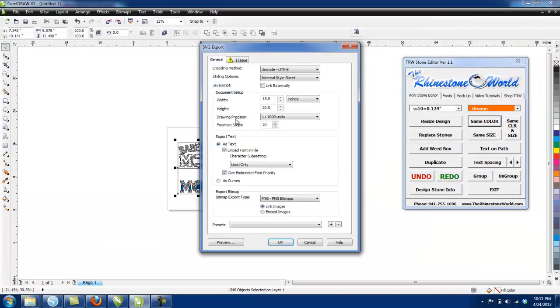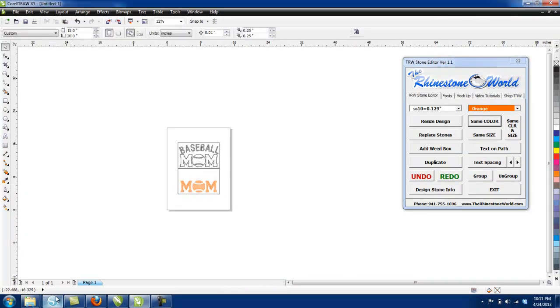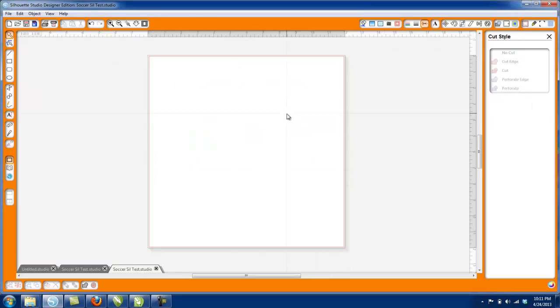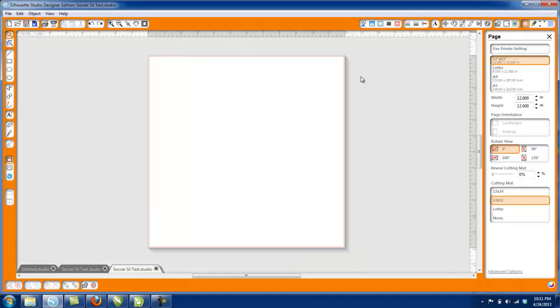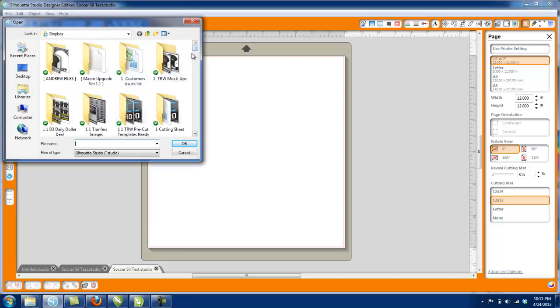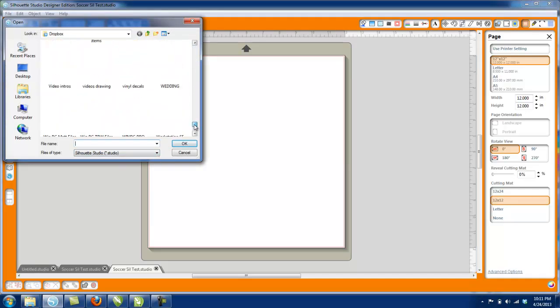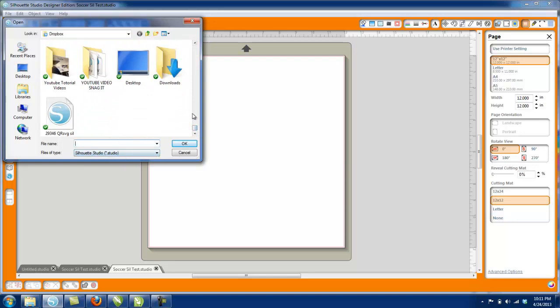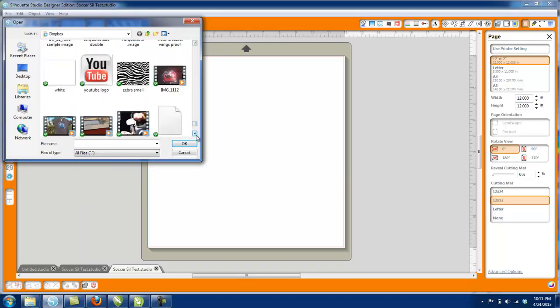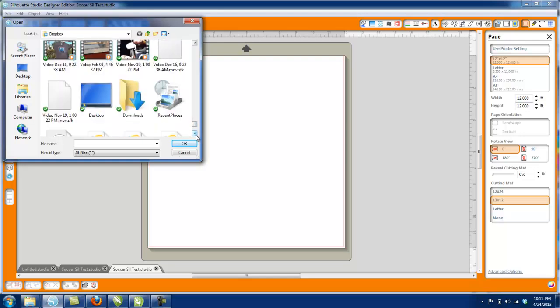Now I'll go to the Designer Edition software, get rid of the old file, and go to File. I'm not going to use 'Import to Library' — I'm going to use 'Open.' In my Dropbox, I won't find it if I look for a Studio file since we didn't save it that way. I need to go to 'All Files.' I know I saved it with the Z prefix so I can find it easier.